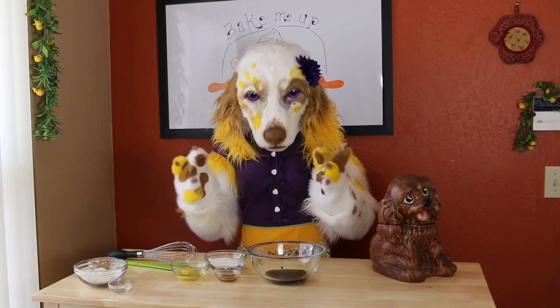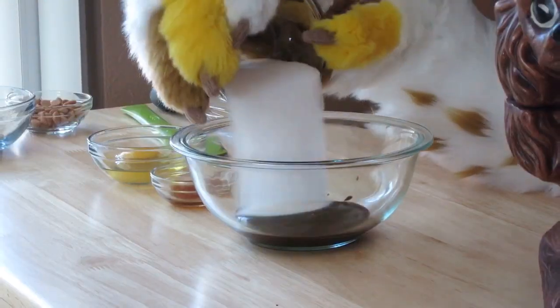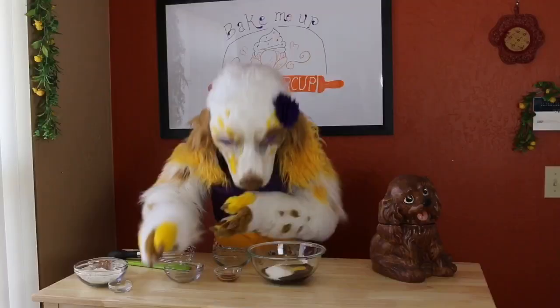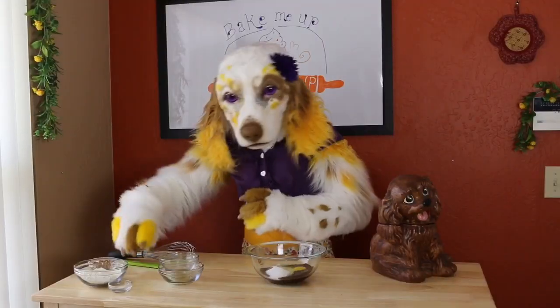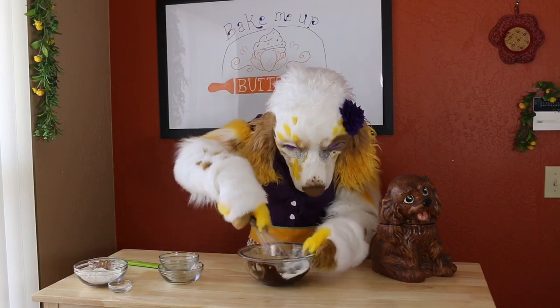Next, you will add in 1/2 cup of sugar, 1 egg, and 1/2 teaspoon of vanilla. Whisk this together until well blended.